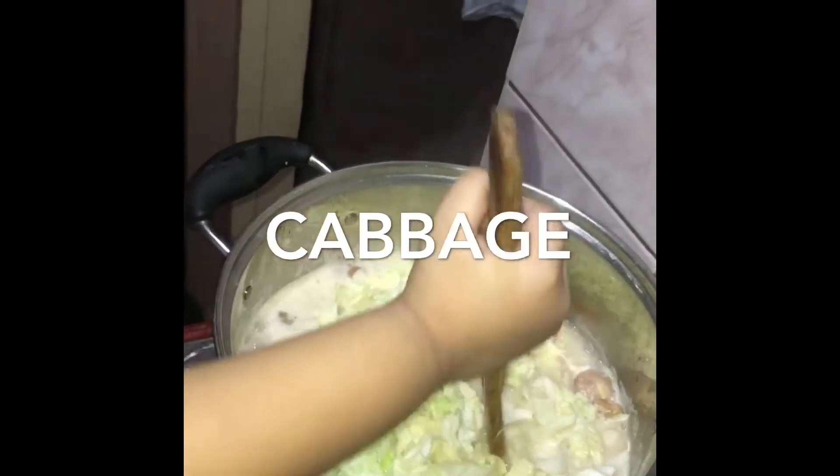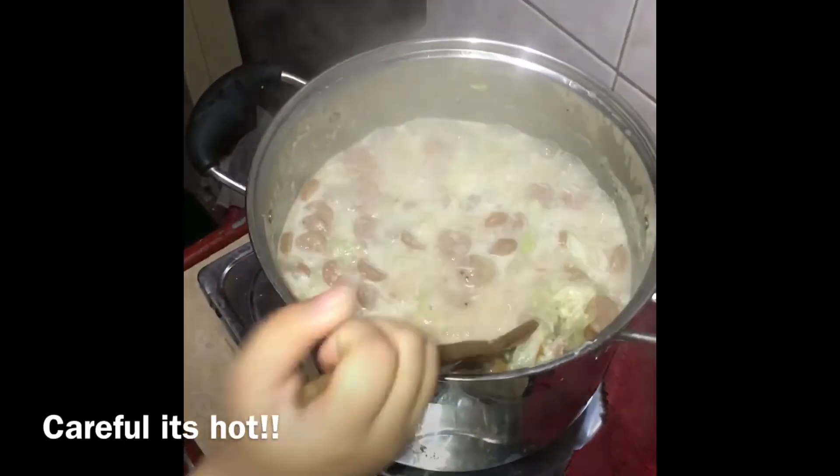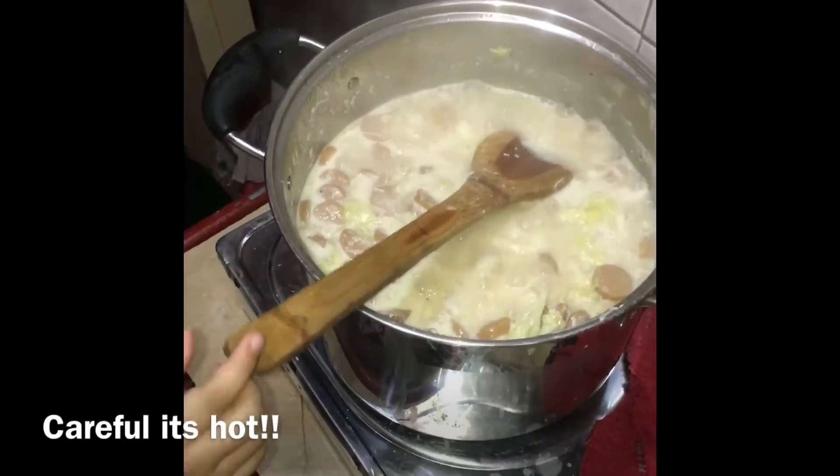It's deep, deep, deep! Make it, make it look! It's hot! It's hot now, not for babies now, yeah?